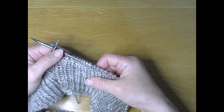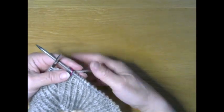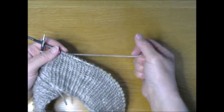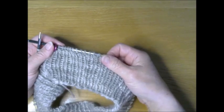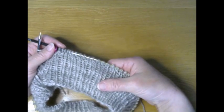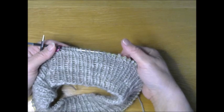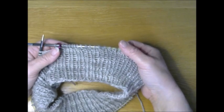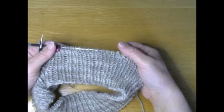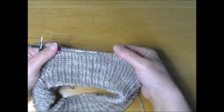Now you are just going to be knitting in stockinette for as large as you would like your hat to be. For an adult hat, do about six inches. For a slouchy hat, do a little bit more. For a child's hat, do about four and a half to five inches. Pause the video and come back when you finish that section and we will do the final portion, which is the crown of the hat.